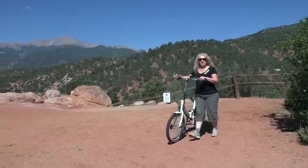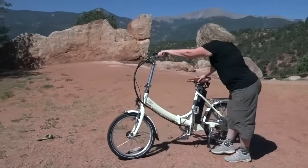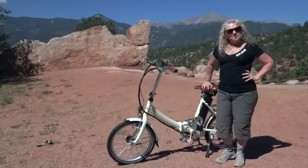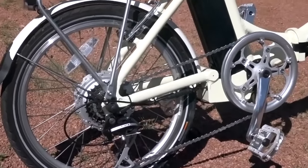The bike has an aluminum frame and the angle of the frame and handlebars aids in a really stable feel when you're riding. It also has wider handlebars, 20 inch wheels with Kenda tires, and V brakes with integrated electric motor shut off.